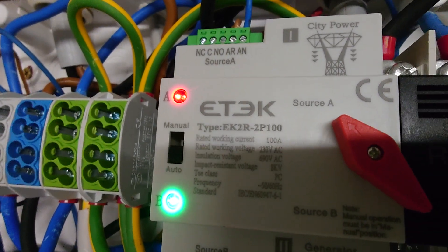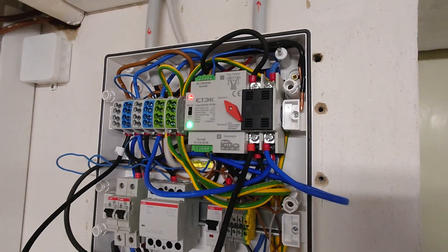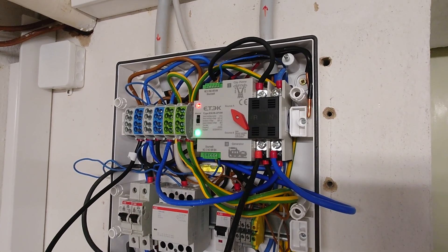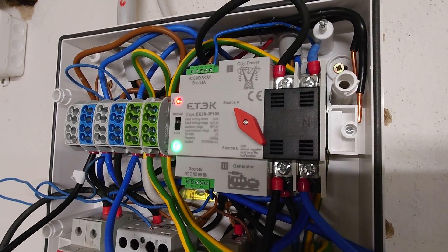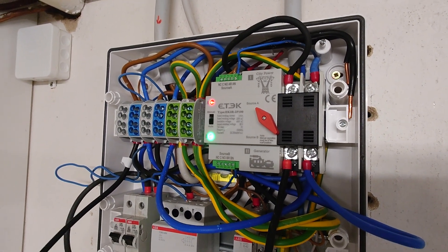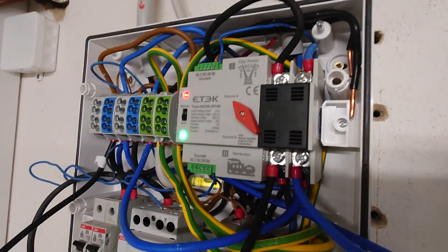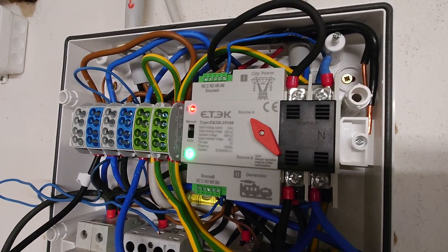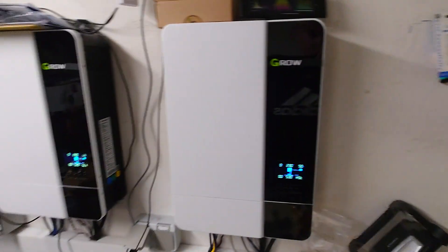It's a type EK2R 2P100 — so it's a 100 amp rated transfer switch. It was not super expensive. I had a review of this before and I was struggling a lot to get it into my running home circuit, but I'm quite happy with it. It gives me some safety backup opportunities which I did not have until now with the Groverts alone.